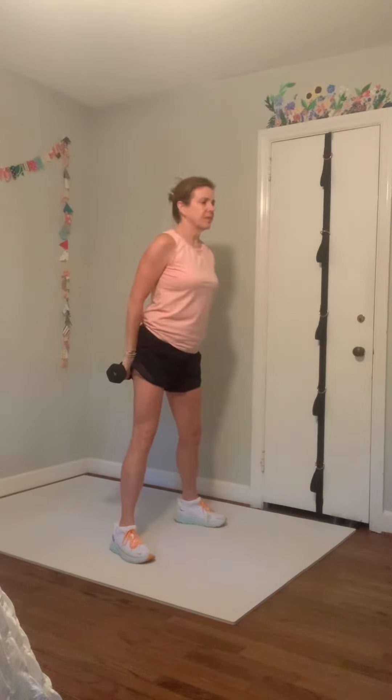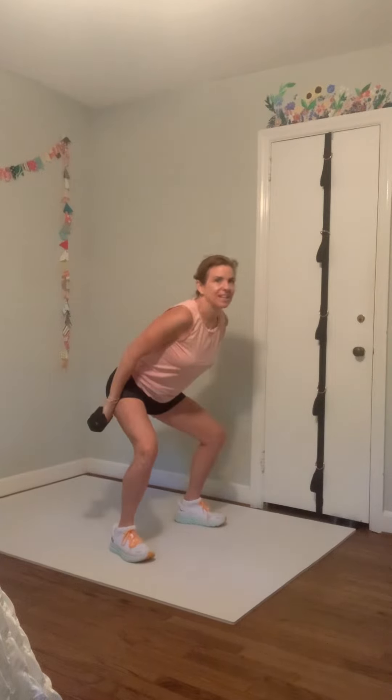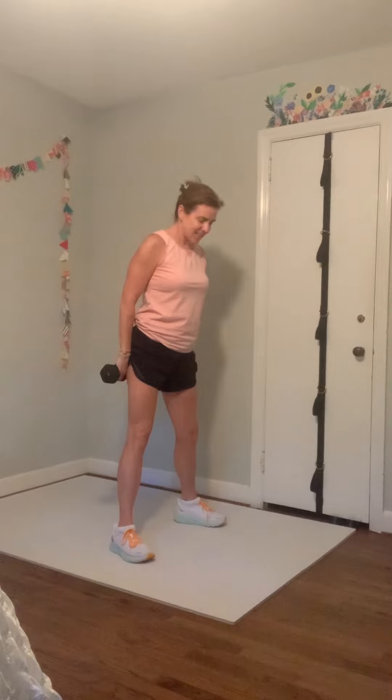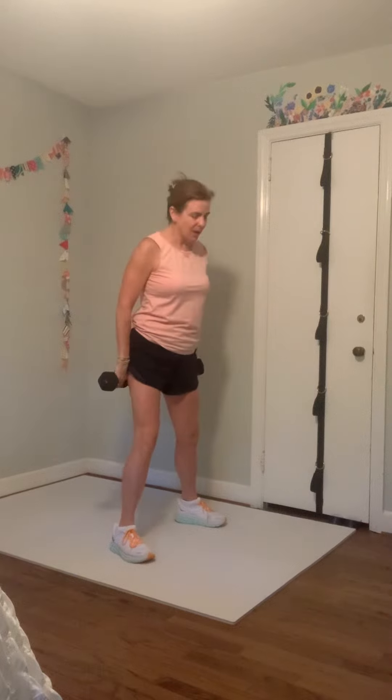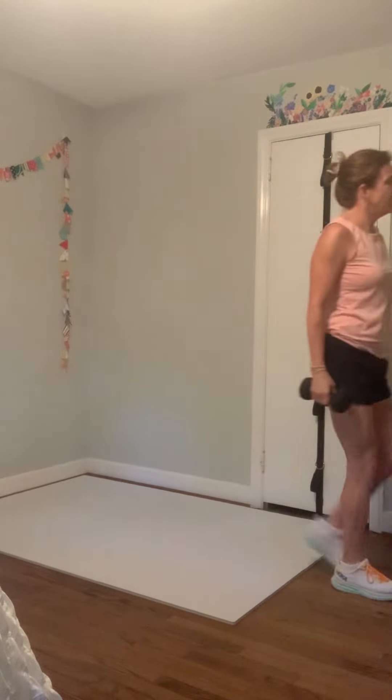Push through your feet. I need three more, two more, and one more time. Come up, walk it in, put one weight down.